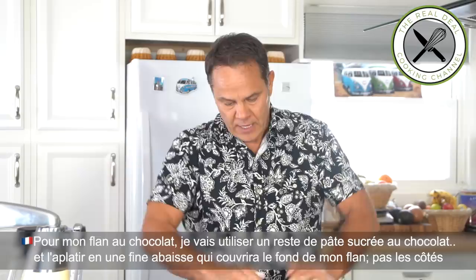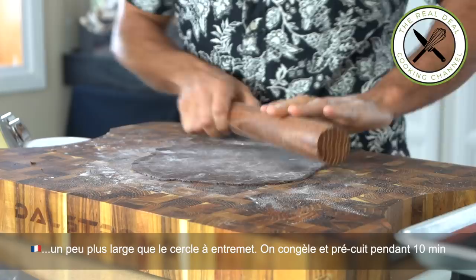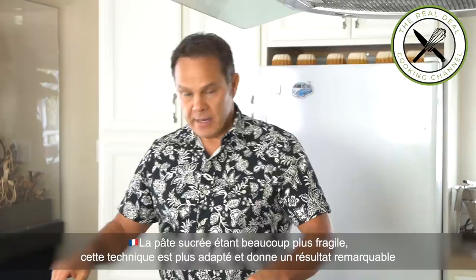Then roll it out into a 3mm thick disc. Using this technique, there is no need to make the whole tart shell — it would be nearly impossible since I am using sugar dough, which is way more fragile to handle. And you'll see, it's going to end up beautifully.